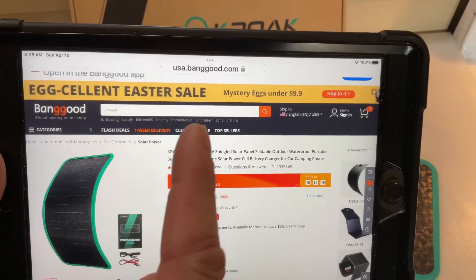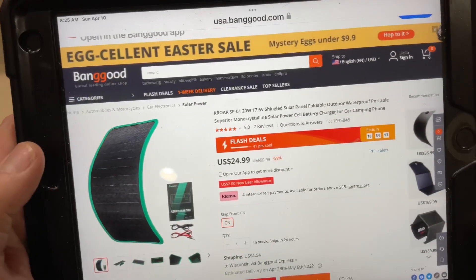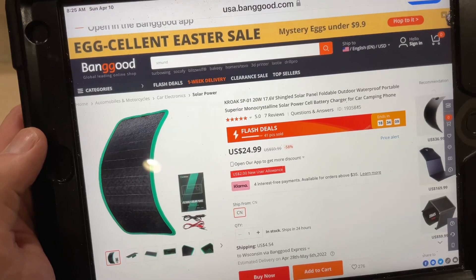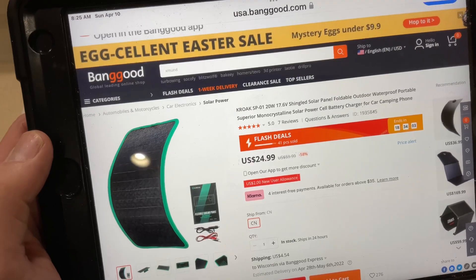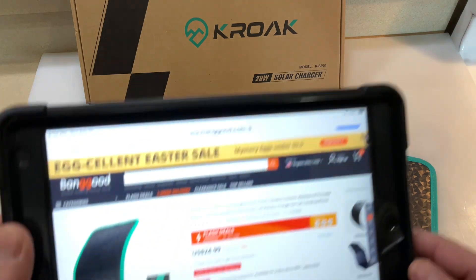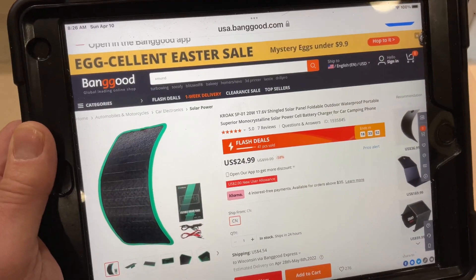There it is — usabanggood.com. This is kind of like Amazon, they've got a little bit of everything. Here's the flexible shingled solar panel — foldable, outdoor, waterproof, monocrystalline solar power cell charger for car, camping, and phone. This would be really cool for anybody who wants to go backpacking. You don't have to worry about it getting crushed, because you don't do any damage if you fold it. And for 25 bucks, I think it's a heck of a deal.